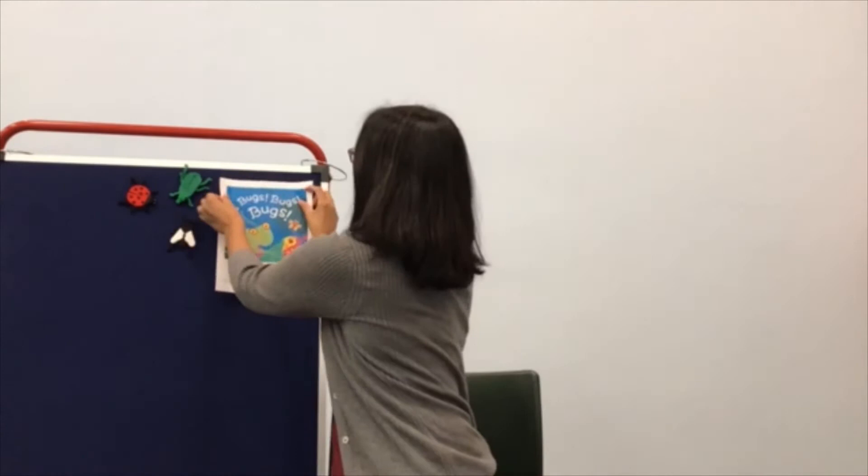We are going to do the song Roly Poly. Before we start let's practice what our hands and arms will do. They are going to reach up, up, up, then down, down, down, then bounce our hands out wide, then bounce them in close. We are going to roll our hands fast and then slow.